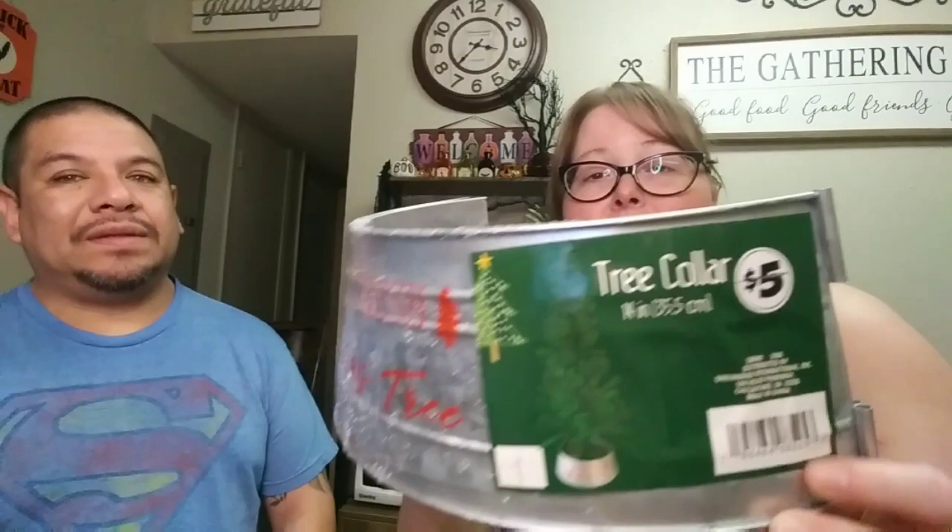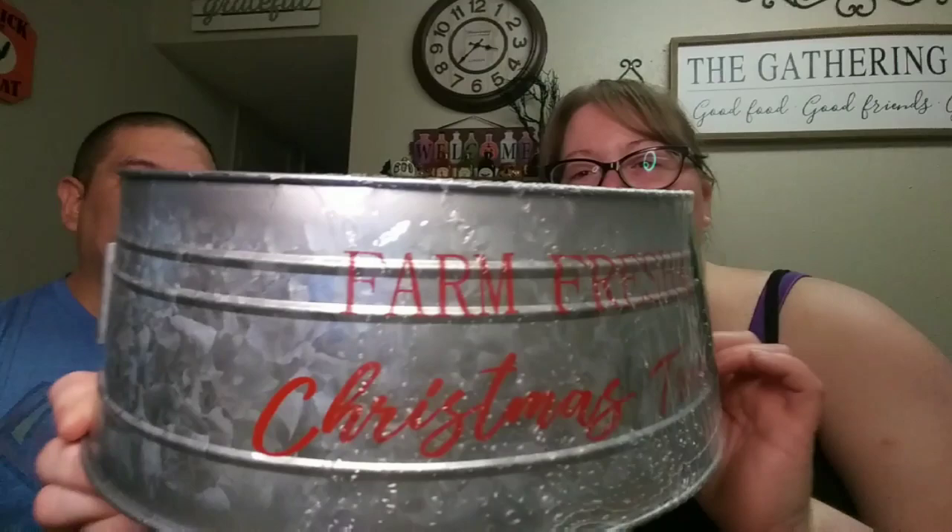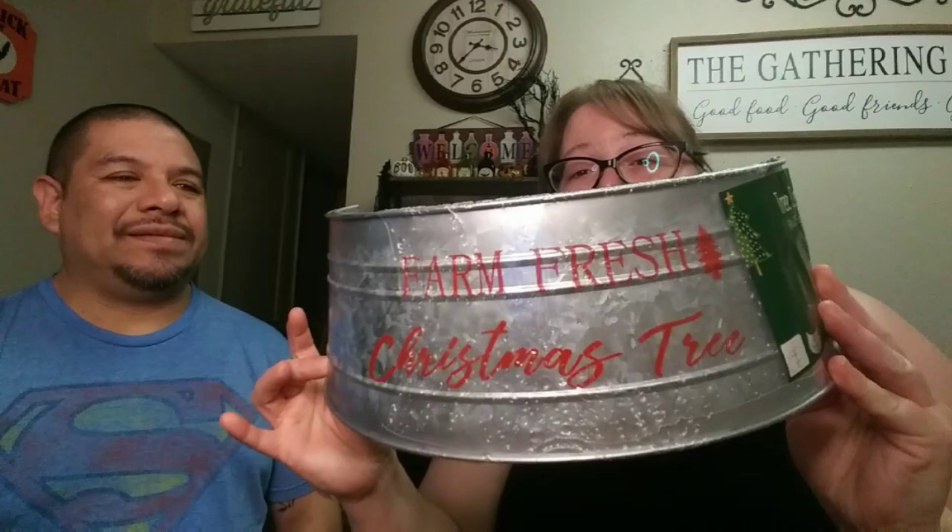Last thing from Dollar Tree — this was in the bonus section. It's a tree collar with a farmhouse look. It was five dollars and says 'Farm Fresh Christmas Trees.' I love the galvanized finish and it was the last one left — they're flying off the shelf. They also have smaller dollar-tree-priced ones but they're way smaller, and I don't really decorate a mini tree. They also had a red one that said 'Merry Christmas' but I liked this one better.